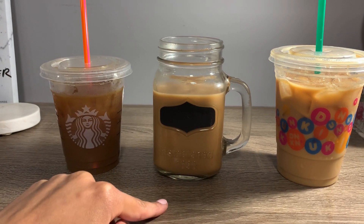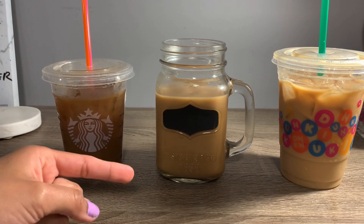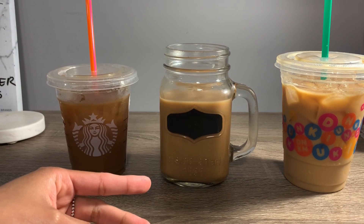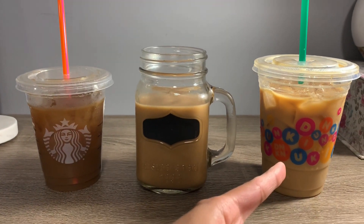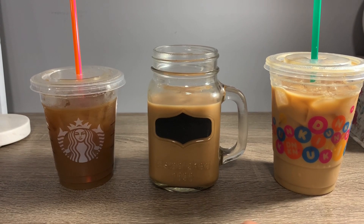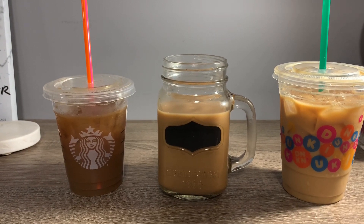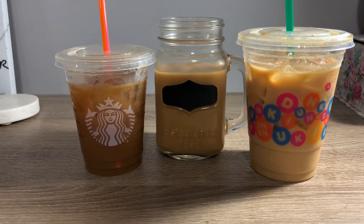I really like mine because, one, it's inexpensive compared to the other ones, and two, I love the creamer — it's so delicious and the coffee flavor is really good. Dunkin' is third because, you know, Dunkin' is never really promising. The drinks never taste the same every single time, and that kind of sucks.